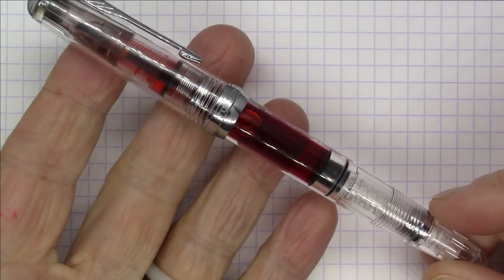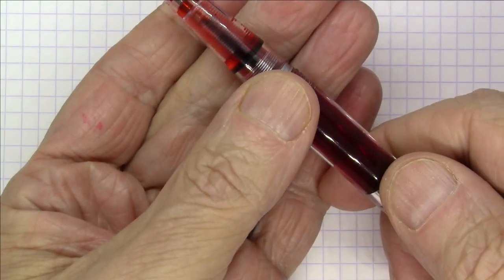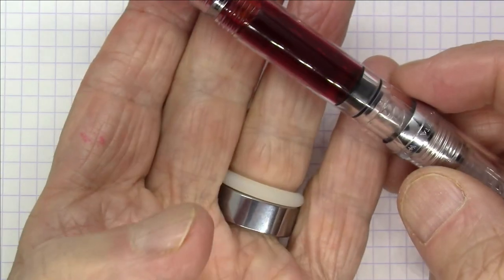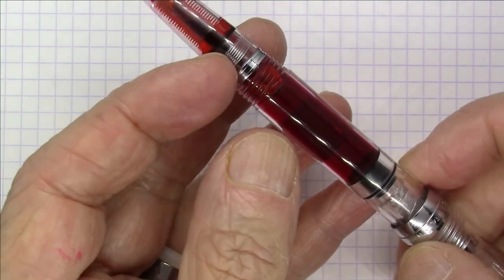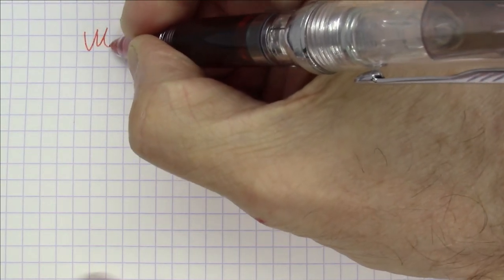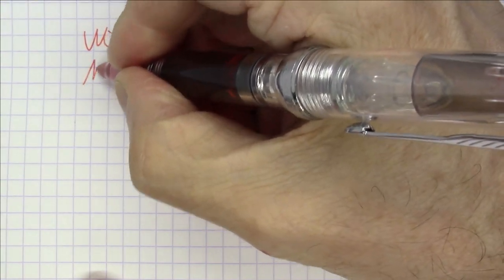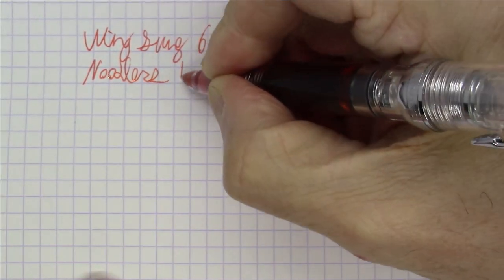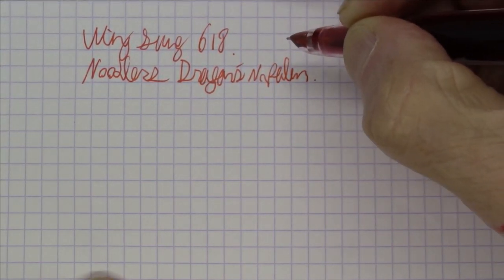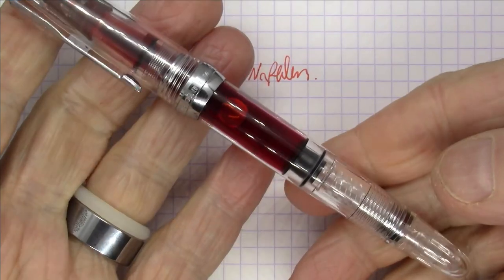Next up is one of my absolute favorite inexpensive Chinese pens. It's a Wingsong Model 618. I just love this — it's a steel hooded nib, piston-filled pen that goes for under 20 bucks. It's a great, great pen. I really like this demonstrator version; I love the way the ink shows up in the feed and collector. Piston-filled pen. And this ink is Noodler's Dragon's Napalm — an interesting ink that'll look either pink or orange depending on the light. Love this pen. Wingsong Model 618.